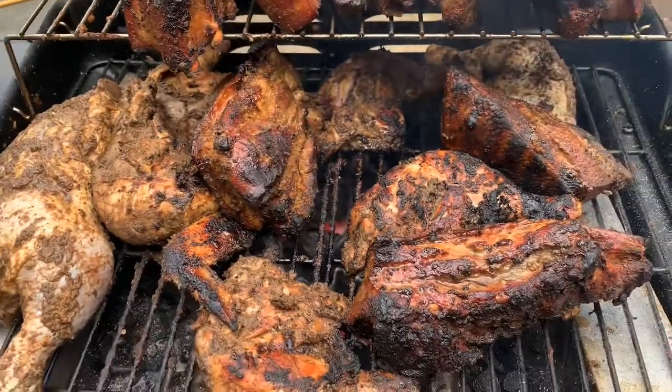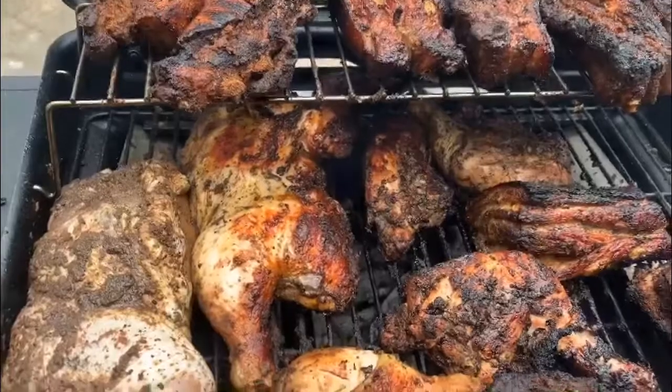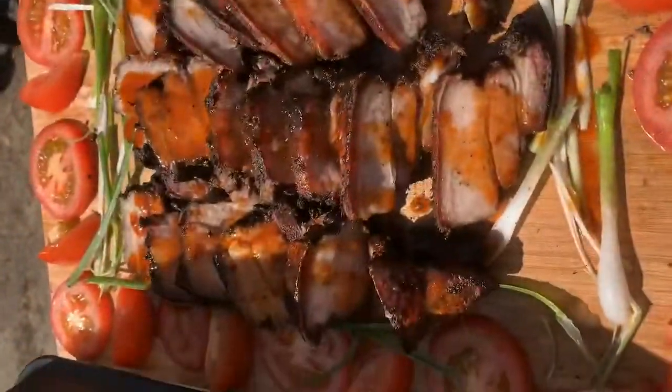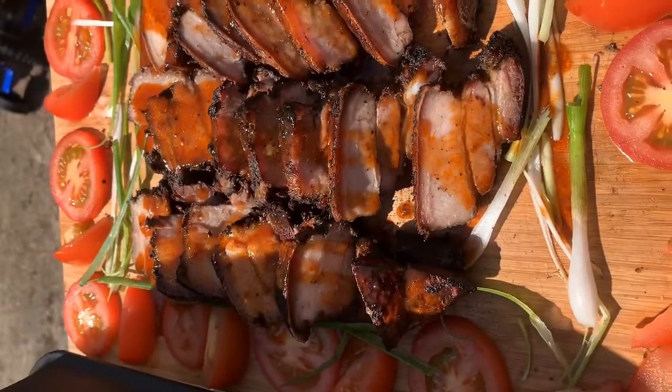Guys, if you also want to pre-cook your meat before you start jerking it, you can go ahead and do so — it does cut back on a lot of time. But this was absolutely fantastic being slow-jerked. Please guys, remember to give us a thumbs up, like, share, and subscribe. Thank you so much for watching, and until next time, bye!